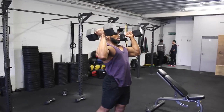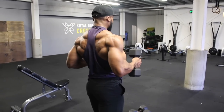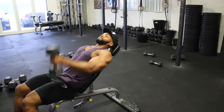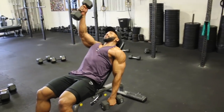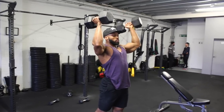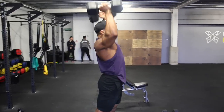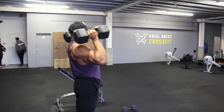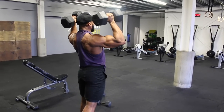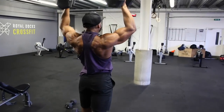The last exercise is a triple set of standing dumbbell close-grip press, dumbbell flies, and seated alternating front raises. A triple set means doing all three exercises with minimal rest in between, then resting after the set and repeating. Starting with the standing dumbbell shoulder press, I like to use a split stance for stability. Aim for about 10 reps, ideally failing around 9, using a two to three second eccentric tempo.